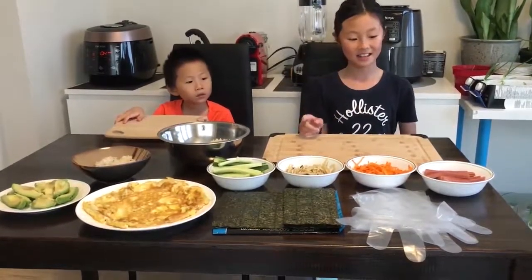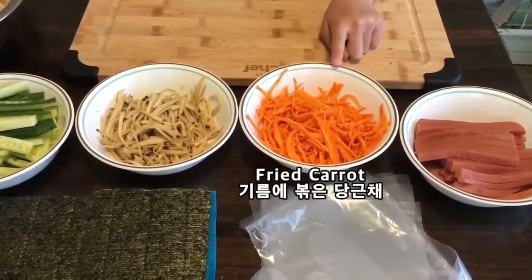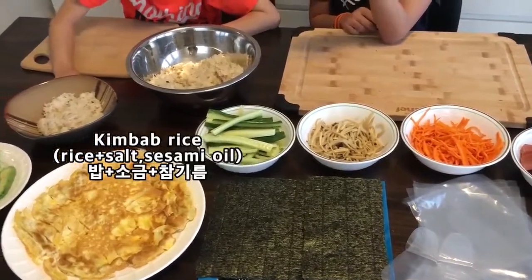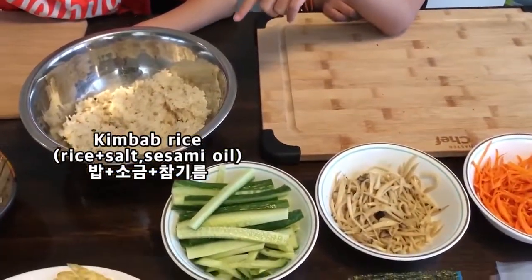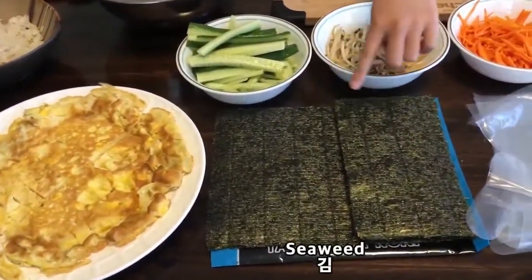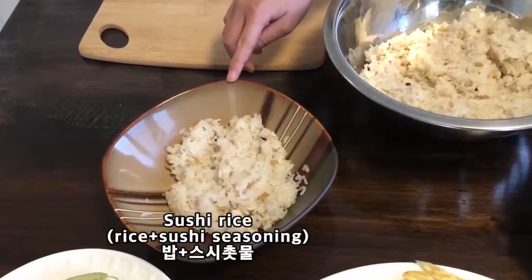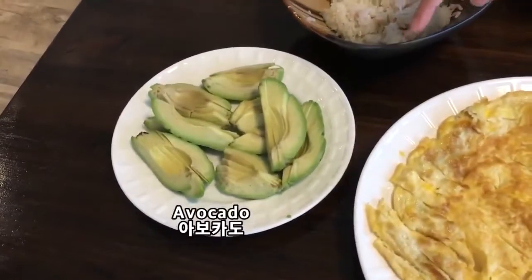Here are the ingredients. Here is ham. Carrots are coated with oil. Mushrooms. Cucumber. Kimbap rice — this is with salt and sesame oil. Eggs. Two sizes of seaweed, half and full. Sushi rice with sushi seasoning. And avocados.